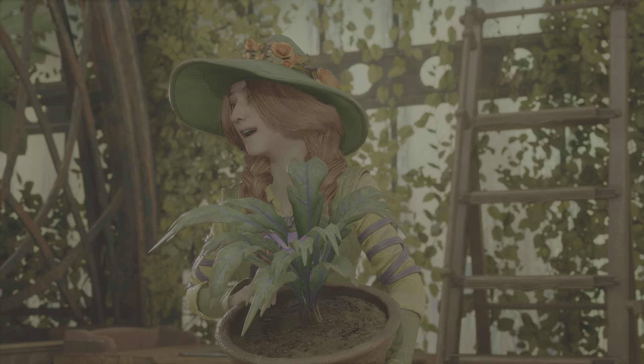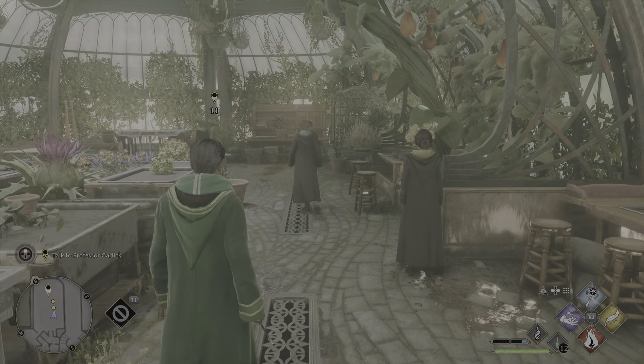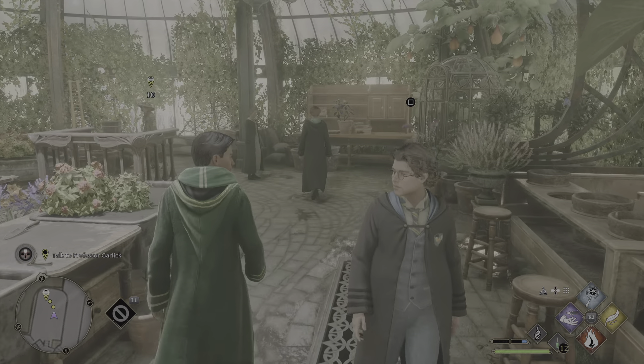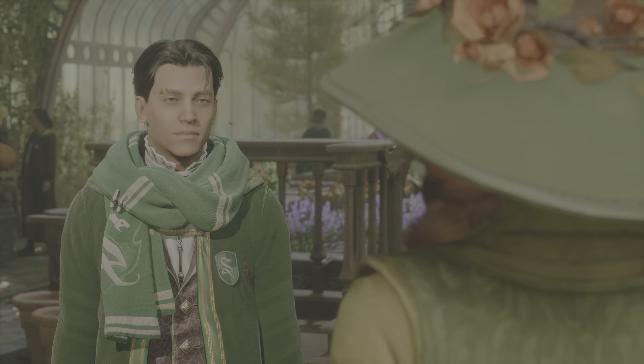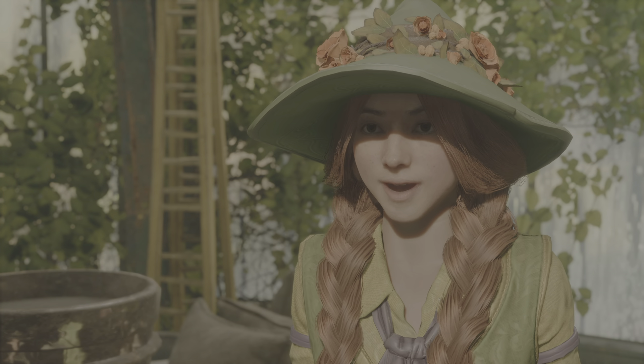Splendid work, everyone! Now for our next task, we'll be planting Dittany at our potting tables. You can all get started — I need to have a brief word with our new student. Yes, Professor. Firstly, well done with your mandrake. They can be rather difficult to get a grasp of. Actually, I enjoyed it. I couldn't help but catch your enthusiasm. How kind of you. It seems you're already taking to herbology like a mandrake to fresh soil.